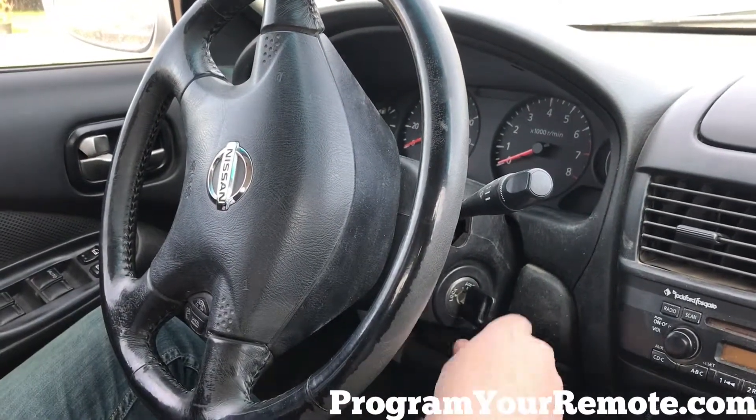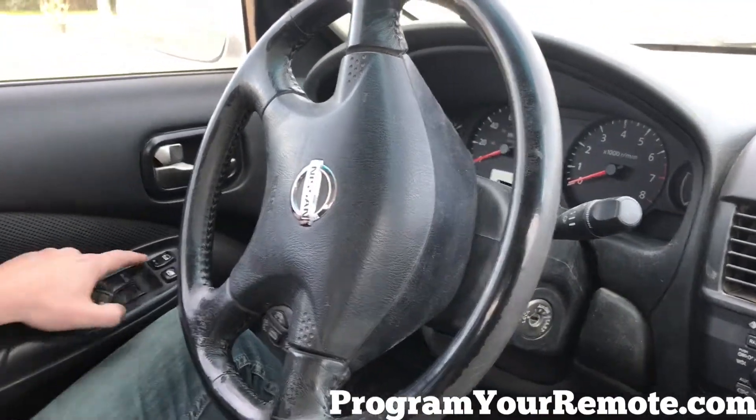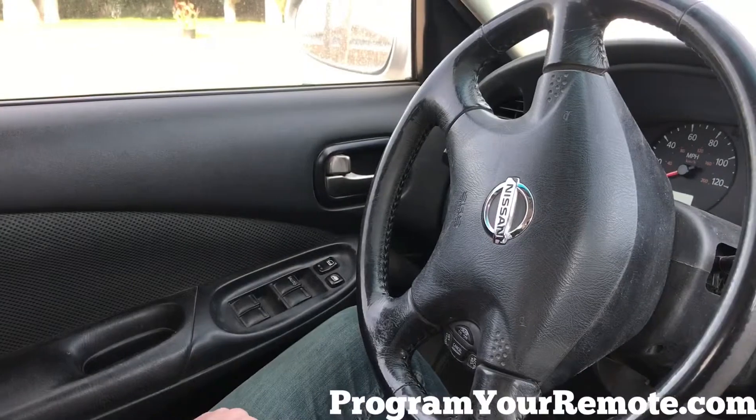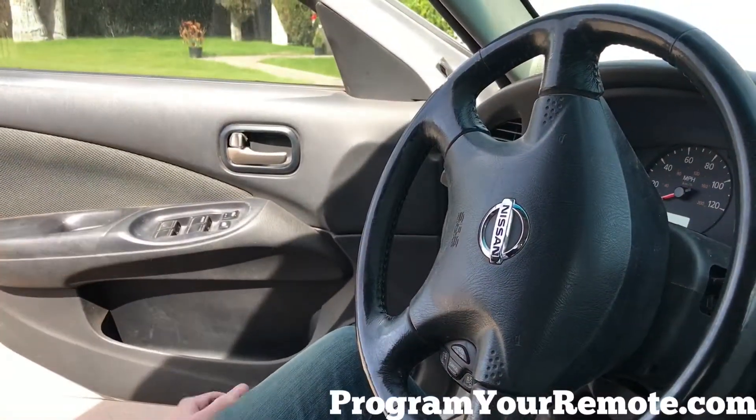So now we're gonna take our key, turn it off, remove it from the ignition, press the unlock button on the driver's door, and open the door to exit programming mode.